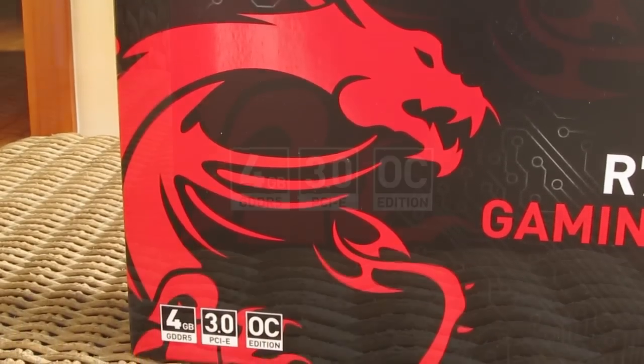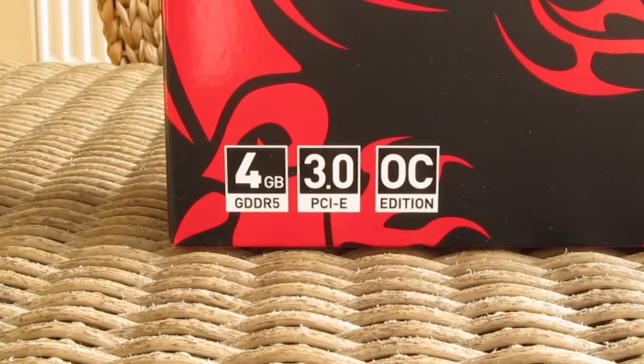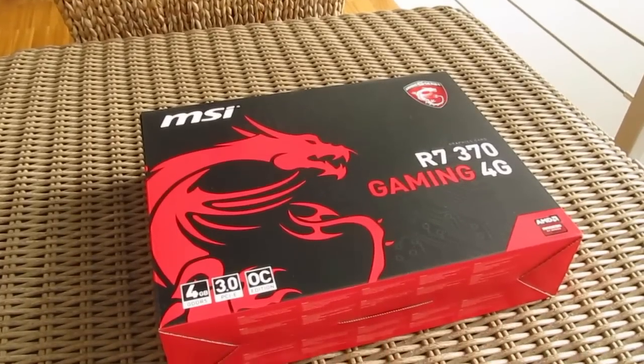In the bottom left corner we have an icon which indicates that this is actually the upgraded 4GB model and not the reference 2GB one, and of course being a Gaming edition it's factory overclocked out of the box.